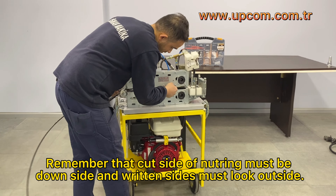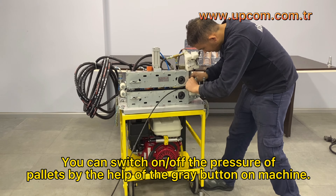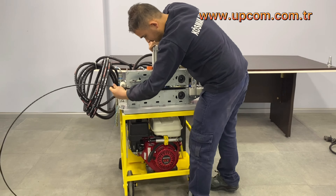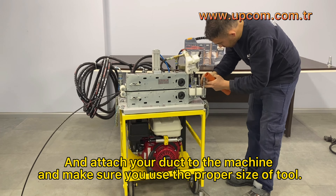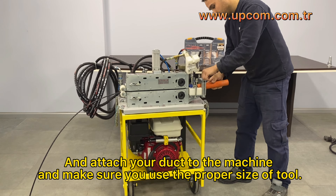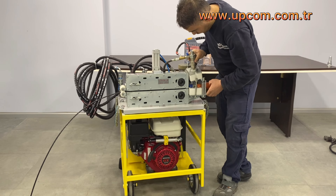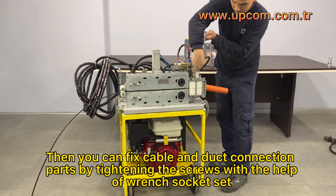You can switch on or off the pressure of pallets using the gray button on the machine. Attach your duct to the machine and make sure you use the proper size of tool. Then fix the cable and duct connection parts by tightening the screws with the help of a wrench socket set.